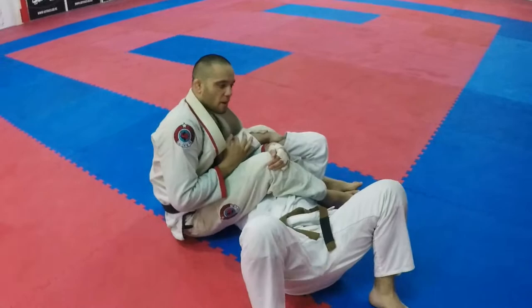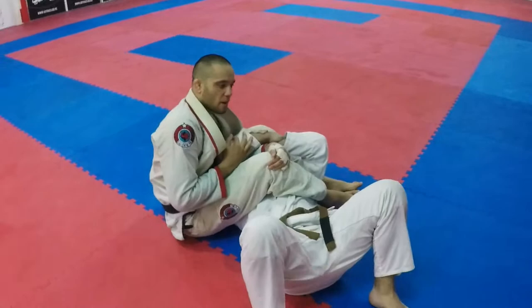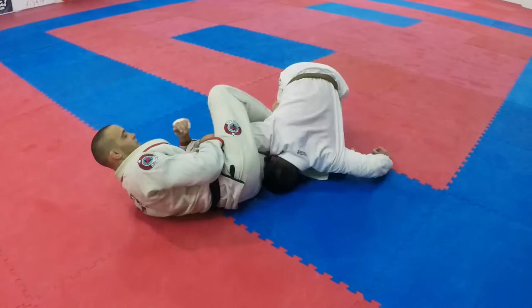So, I got my arm bar position. I'm about to submit him, and he escaped to the hitchhiker. The hitchhiker escape — he goes here, he goes around to pass my guard. And I'm screwed, basically.